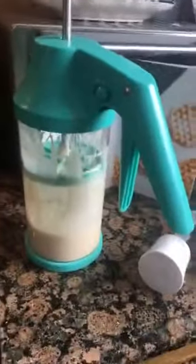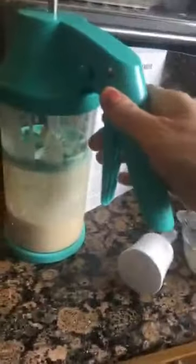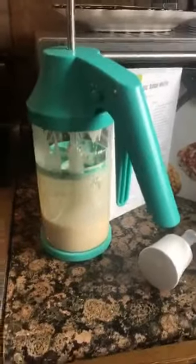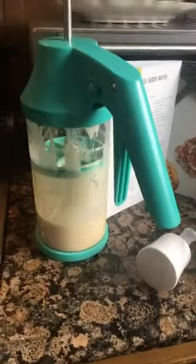Let me tell you about the mixer and dispenser. Here is my bubble waffle recipe — we put all the ingredients in as listed, then just pump it up and down to mix it. Then you put this little piece on the bottom and it becomes the dispenser. You have a choice of three different sizes — I use the middle size — depending on how you want to fill it. It's very precise, simple squeeze, and boom, you got it.